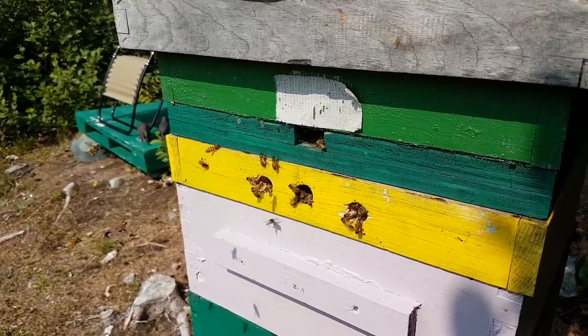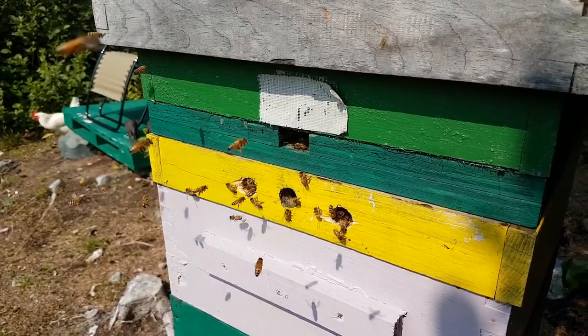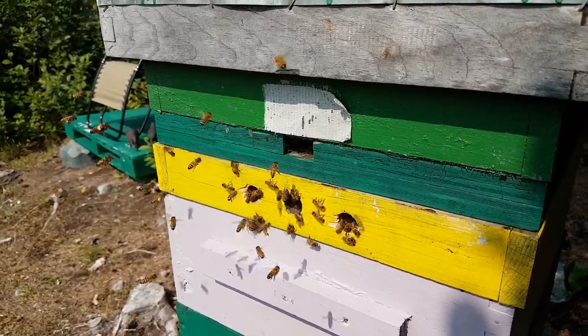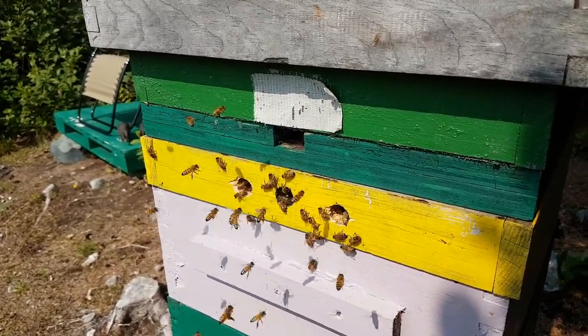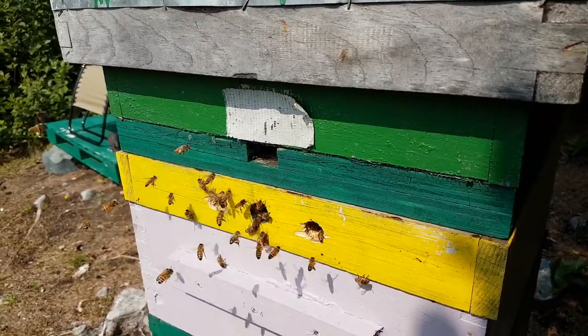I saw on honeybeesweet.com a photo of a hive with a rim, and the rim had three holes in the top. And I thought, why isn't everybody doing this?